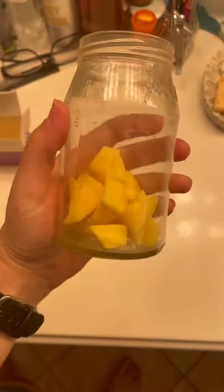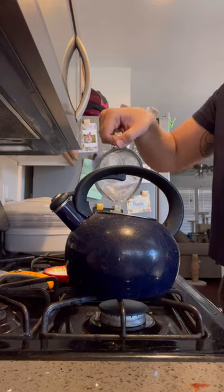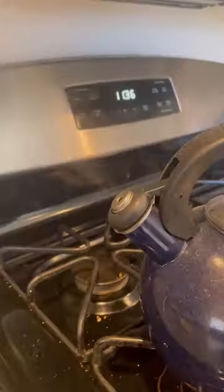Boil some water, and then once it's boiling, you add it to the jar. And then, exactly as you might think, it will melt the cubes.